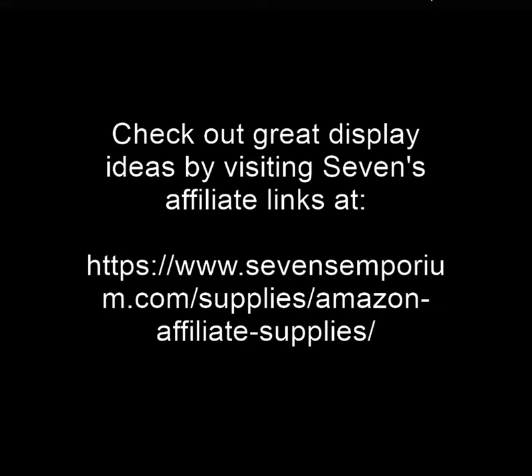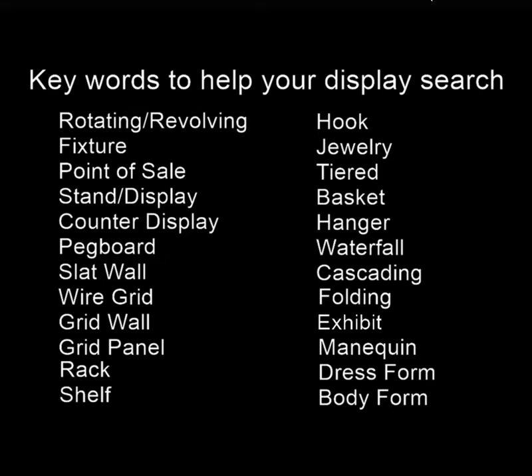You can check out great display ideas by visiting Sevens Emporium's affiliate links at the link below. While searching on Amazon, I came up with a list of words that kept coming up to help find display items. Some of these are rotating or revolving. A fixture is something more commercial — maybe something that came out of a store. Point of sale is something near a register, or could even be the register itself. Those are great things to look for if you want to replicate what a store would have. Also look for stand, display, pegboard, slat wall, wire grid, grid wall, and grid panel — these describe backgrounds you can use to build a great display.